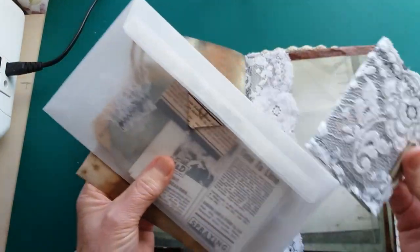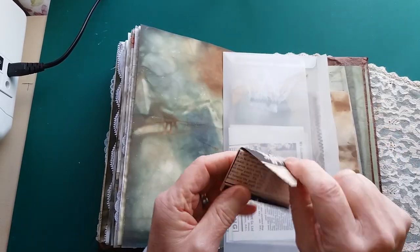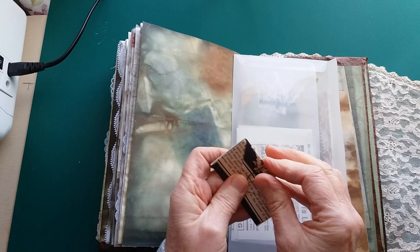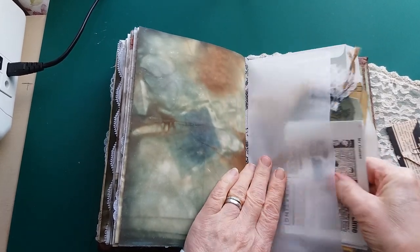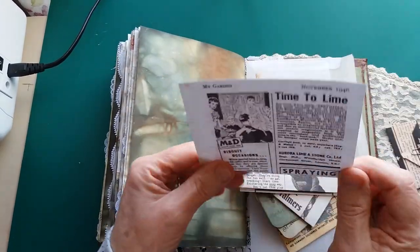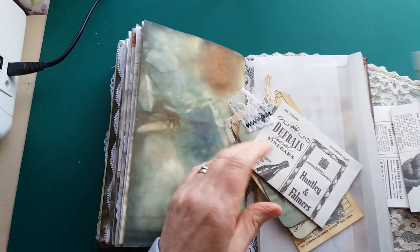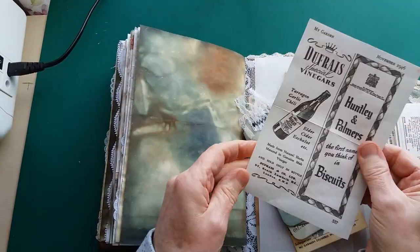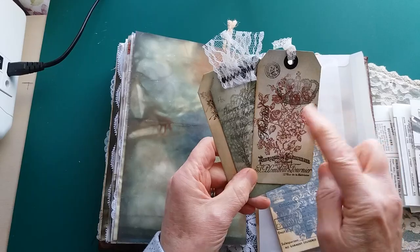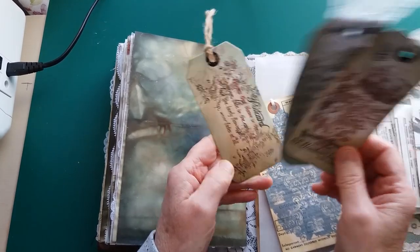I'll show you some of the ephemera, a lot of which I've made myself. There's a glassine envelope, a little origami envelope, and a couple of Tim Holtz theater tickets. These are from a gardening magazine — some old adverts on the back for journaling. These are all just vintage adverts. Here are some altered tags I've done — some distressing, some stamping, and one has some embossing on it.